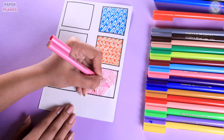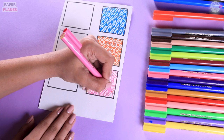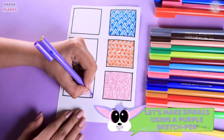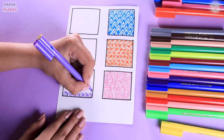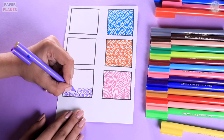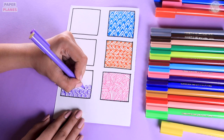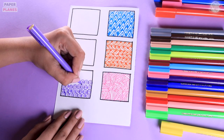Once we are done with that, let's come to our next design which is with purple colour. All we have to do is make small spirals. Make sure all your spirals are touching each other and try to make them of the same size. Complete the entire box with your spirals.